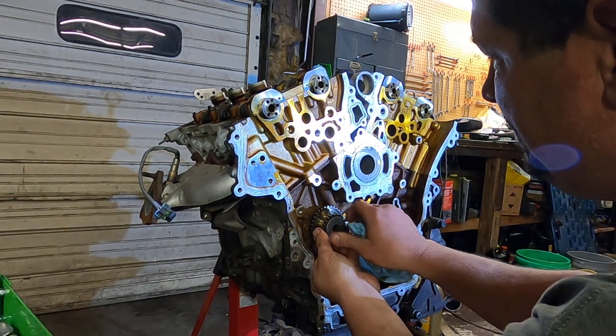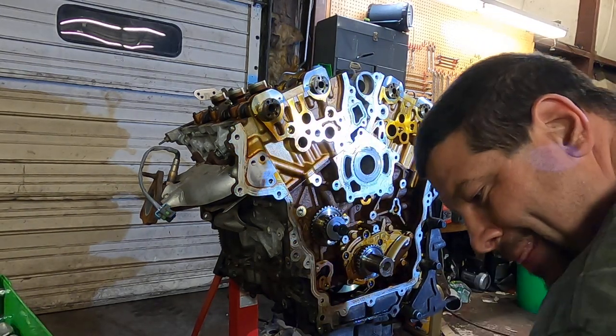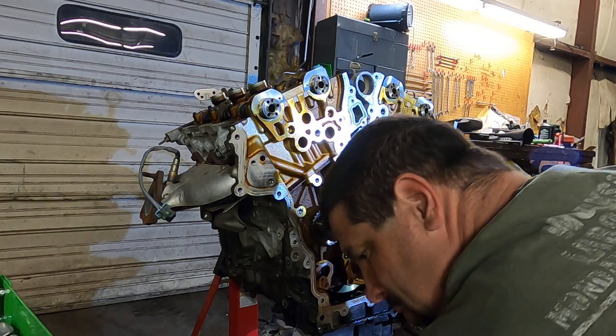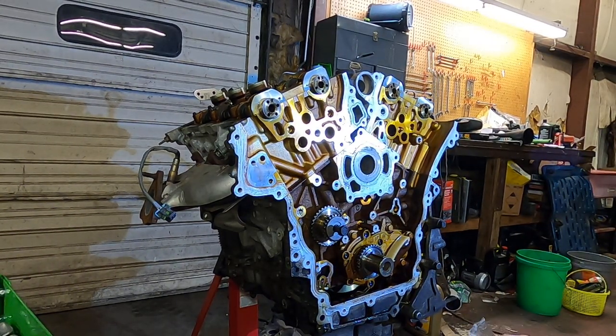I almost put that on backwards. Guide with a new bolt there. Idler pulley with a new bolt.